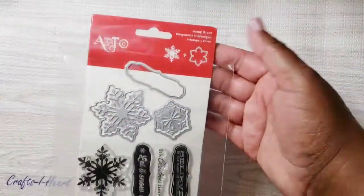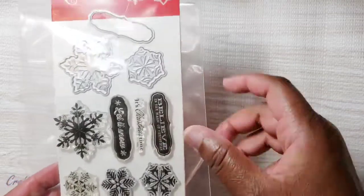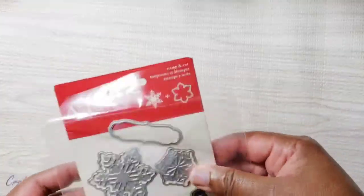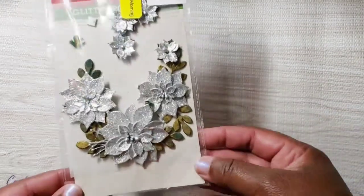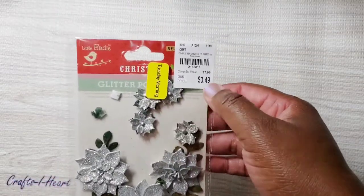Some of the other things I used: this Artsy stamp set, and I used those three sentiments and just cut them out. I also used these poinsettia flowers — these little birdies I picked up from Tuesday Morning and had them for a while.